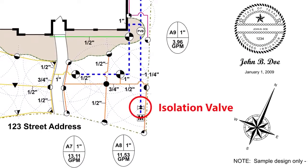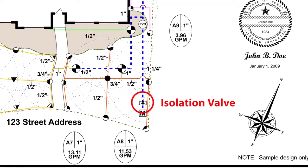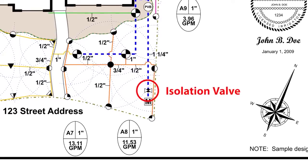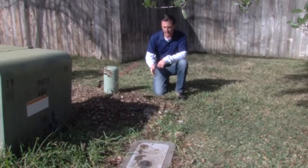Now there should be an isolation valve in between the PVB and the water meter. It's been required to install on all new sprinkler systems installed after January 1st of 2009, but even before that it was a common practice for professional irrigators to install one of these valves.